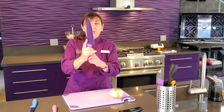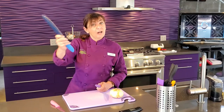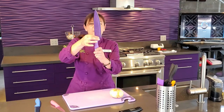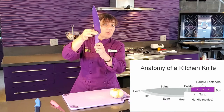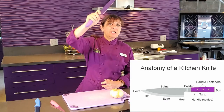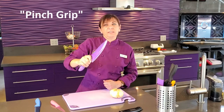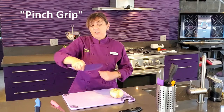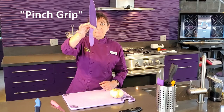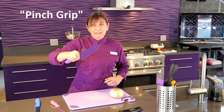The proper way to hold a chef's knife, paring knife, or bread knife is to pinch. This is called the bolster — where the handle meets the blade. What you want to do is pinch the bolster and wrap your hand around. Now you have a really good grip on the knife and you have control — it becomes an extension of your arm. Pinch grip. Your knuckle should be resting on the spine of the knife.